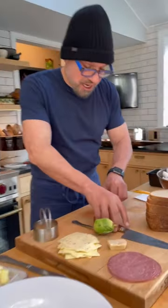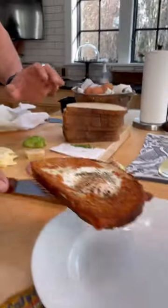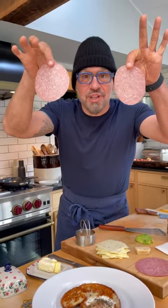The egg is cooking. I'm going to cut my chives and my avocado. Okay, egg is out. Crisp the salami.